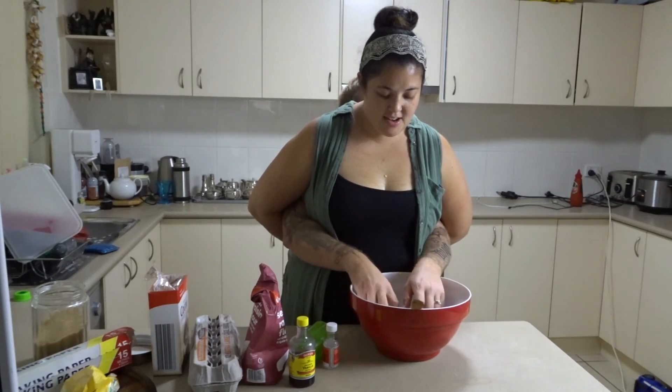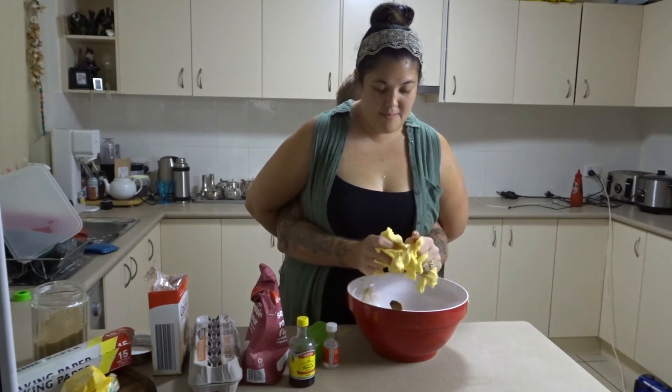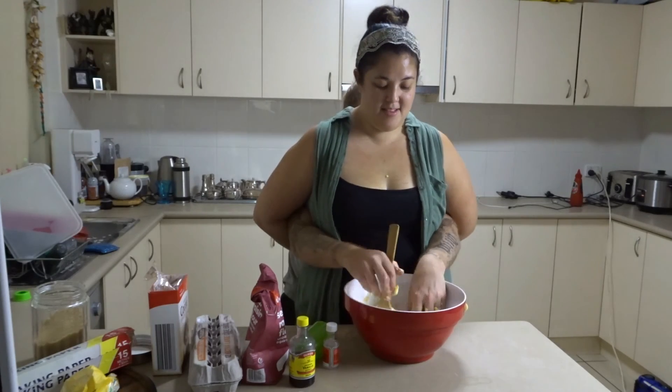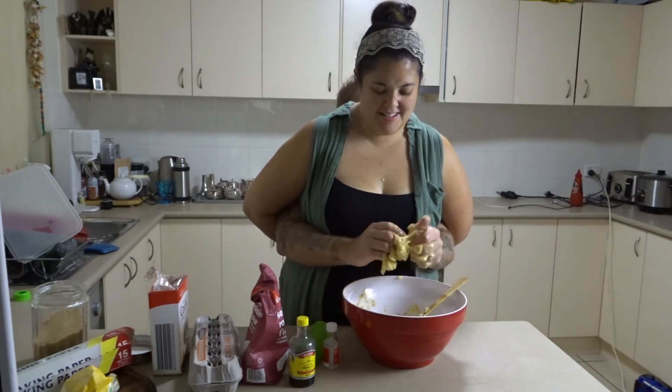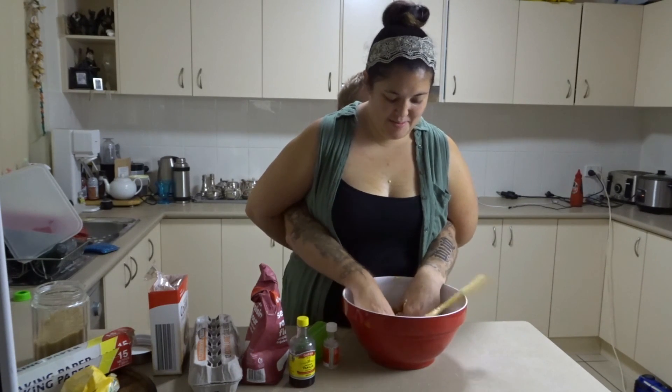So now we're going to cream the butter and the sugar together with the mixing spoon. I washed my hands earlier, I think. We're going to put our hands in there and whip it together, creaming it all together.